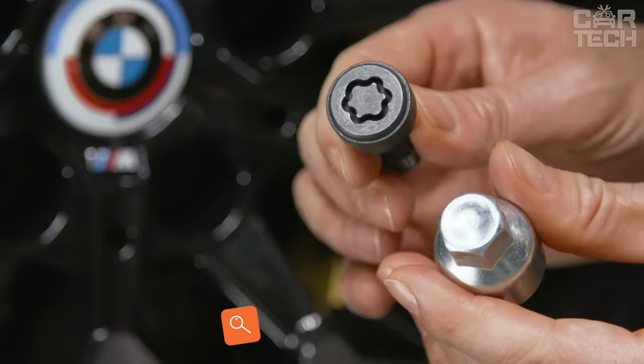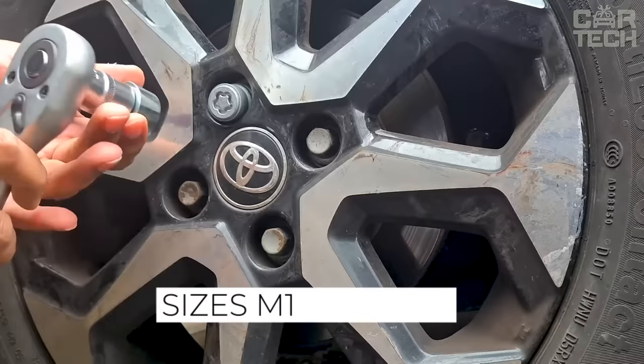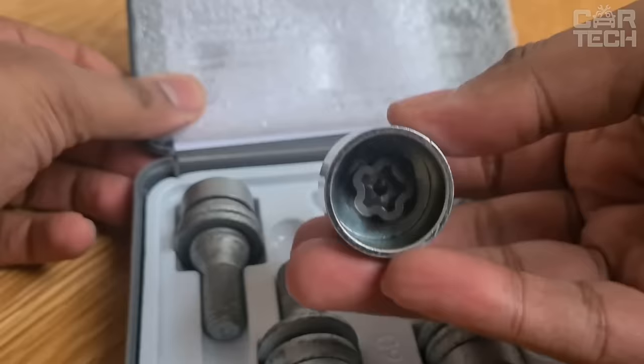Anti-theft wheel secrets will ensure safe parking of your car outside secure parking lots. Forged products are triple chrome plated to protect them from corrosion. Available in sizes M12 x 1.5 or M12 x 1.25 — specify the size you need when ordering. The delivery set includes four anti-theft bolts, two adapters, and four plastic plugs for the bolts.